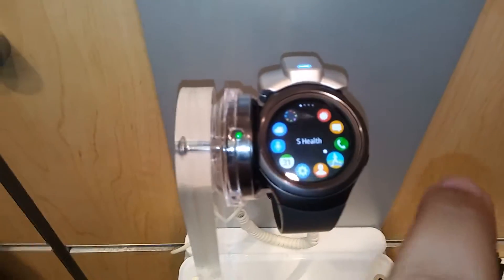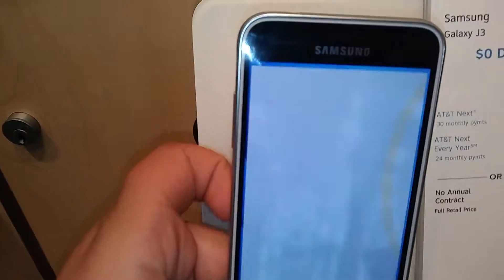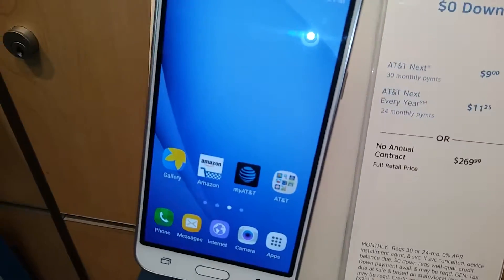Samsung Gear S2 looks pretty neat. Whoa. How do I use this? Here's the Galaxy J3, which is the same as one Cricket Amp phone.